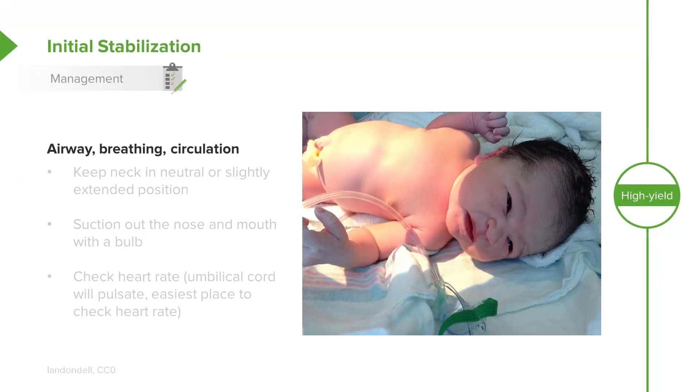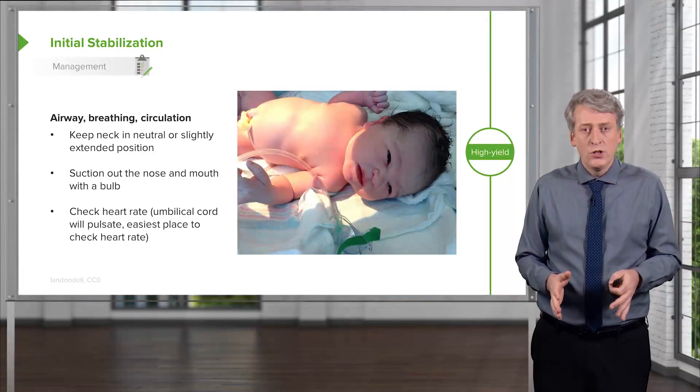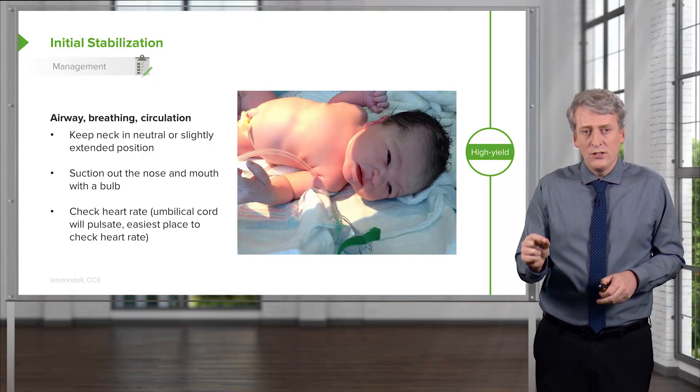However, if the baby does not wake up or does not interact in a way that we expect, we may have to further investigate with airway, breathing, and circulation. It is important to keep the neck in a neutral or slightly extended position, as the structures of the airway can themselves prevent adequate oxygenation and ventilation. The first thing we'll often do is suction out the nose and mouth with a bulb or suction catheter. It's important then to check the circulation. The best place to feel a pulse on a baby is the umbilical stump. You can easily feel the pulse pulsating through that umbilical stump. Oftentimes, if there are multiple practitioners, one will be doing the airway, the other will be tapping out the pulse on the table so that the airway operator can have a sense of what that pulse is.